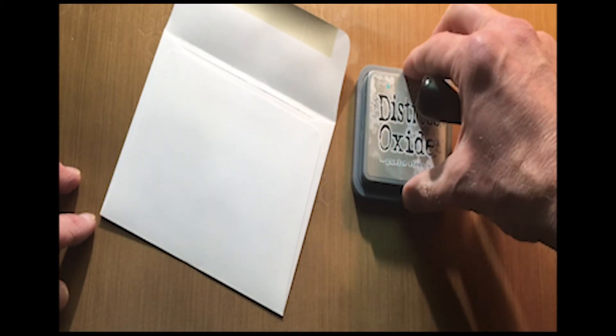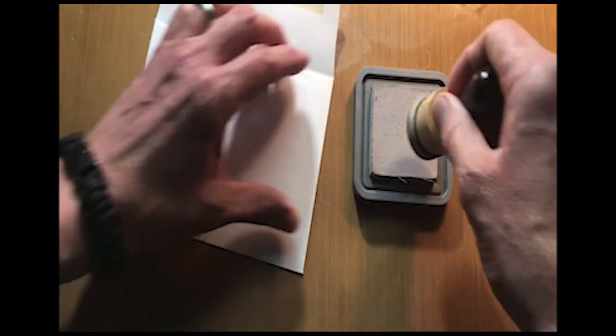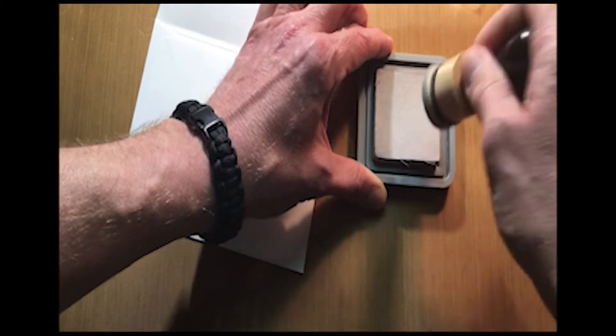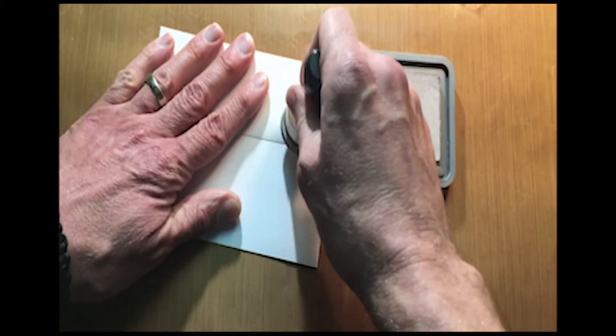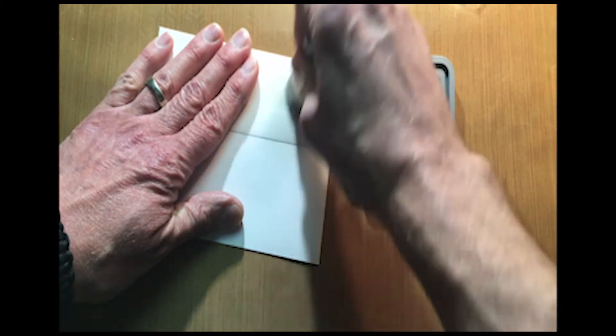I really like the Pumice Stone — it's a nice neutral base color to start out with. So I'm going to go in there and work up a little ink and start working a little base color into that.